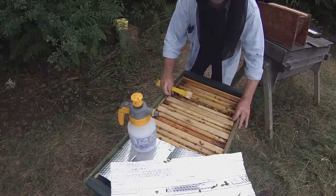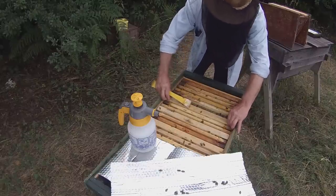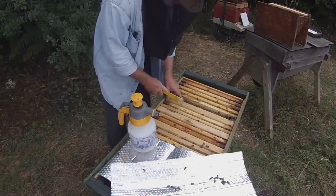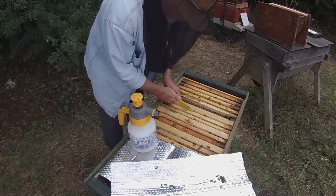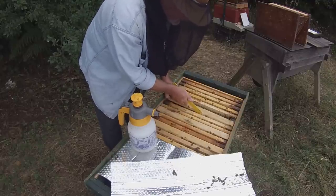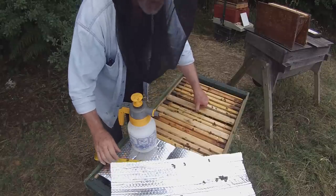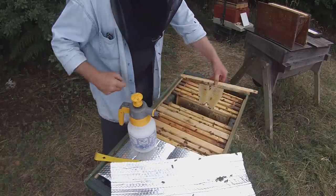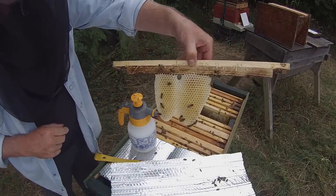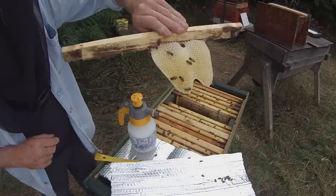As I work back through these I'm not going to force them to build any more comb this year — it's getting a bit late in the season. Had this been May or even June I would probably have taken these bars out and put new ones in pretty much straight away. But it's now mid-July, getting towards the end of the time when the bees are really enthusiastic about building comb. Nevertheless, they've built a nice bit of comb on this one and filled it with nectar, so that's a good start.